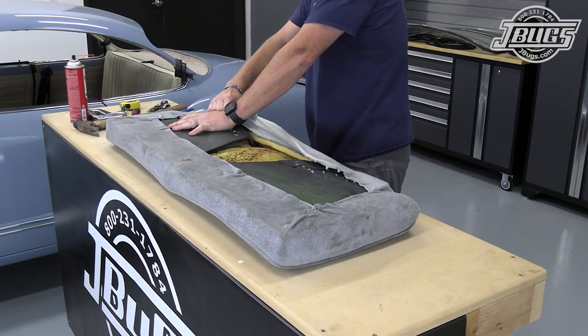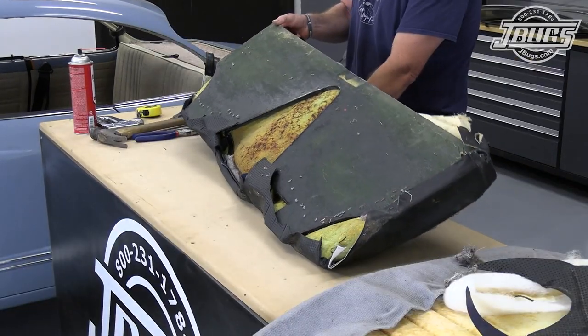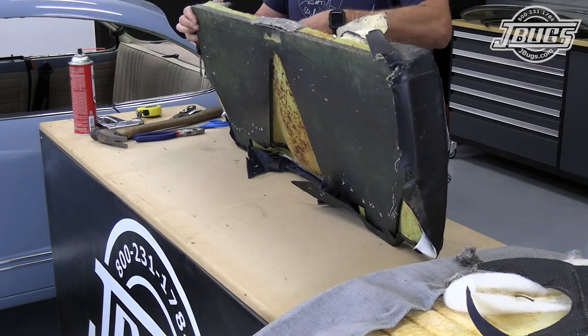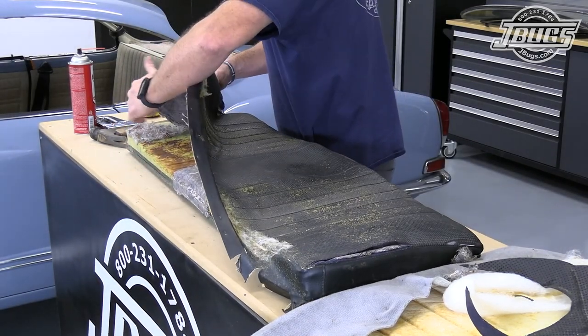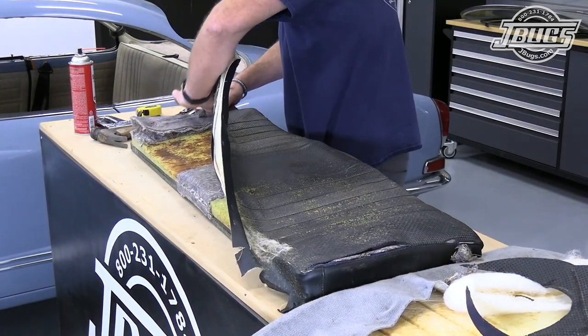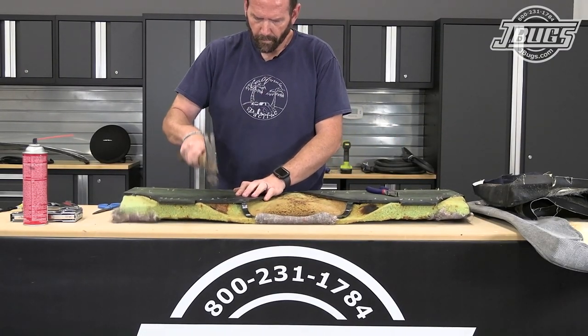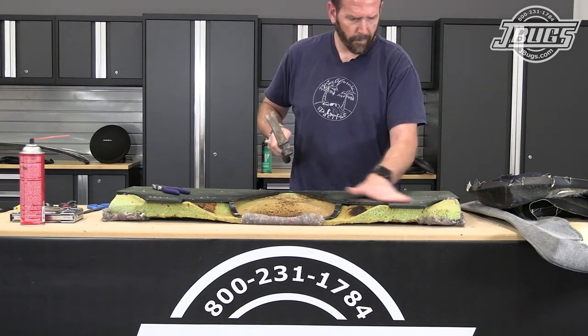The process is basically the same as the backrest. We pull the upholstery and staples from the seat bottom board. The replacement and the original upholstery, which was still in place under the gray cover, are removed while keeping the original padding in place. All the staples in the bottom of the seat are pulled or tapped flat, and here we'll note the rear metal crossbar which reinforces the seat bottom across the back of the tunnel.